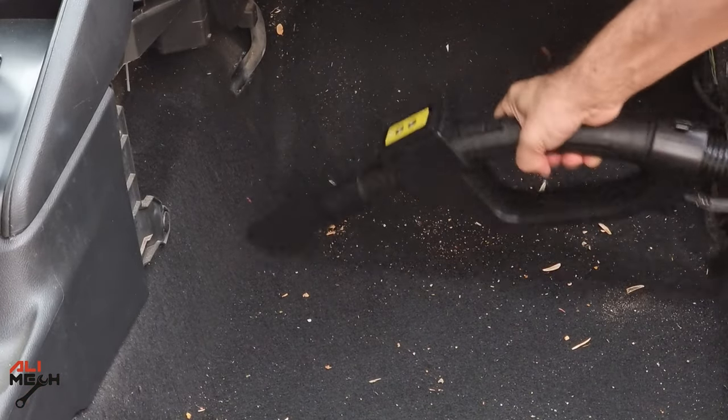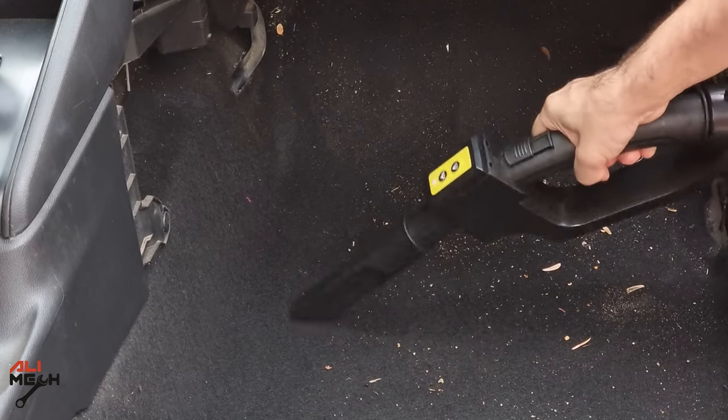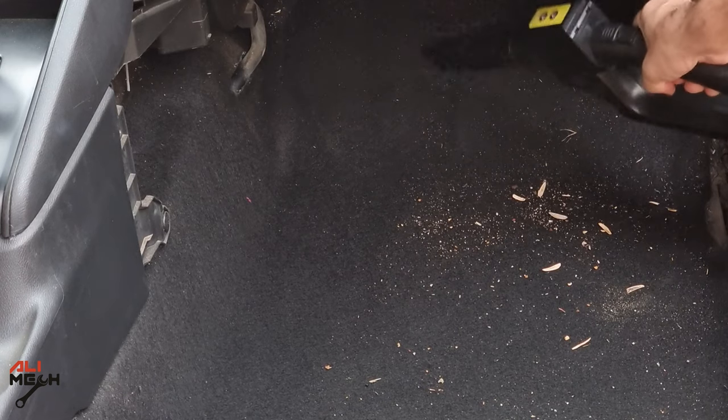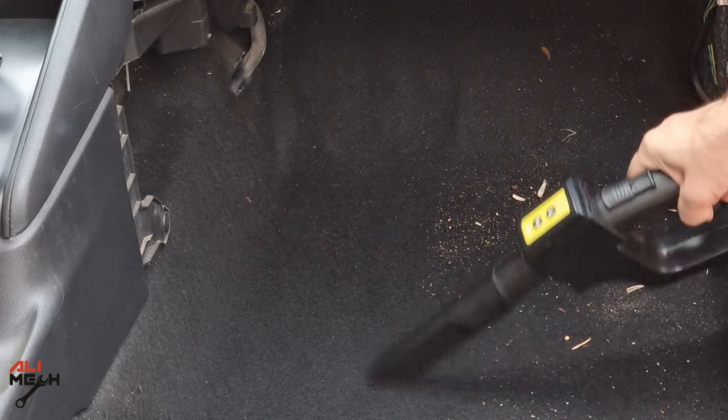Once you turn it on, it will run on high suction mode. If you press the power button again, it will run on low suction. But I want to test it on full capacity. The suction looks good, but I was expecting it to be more quiet. If I compare it to my other cleaners, it looks to be about the same.